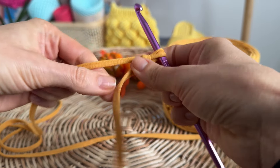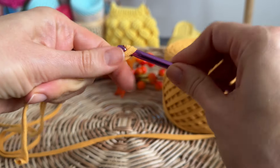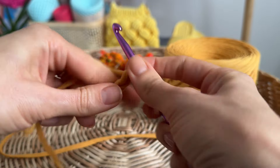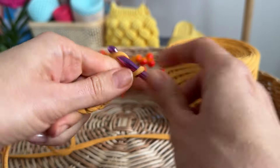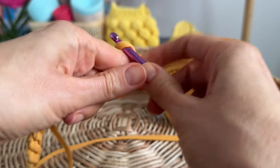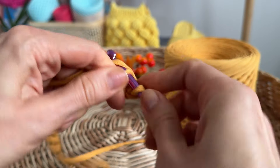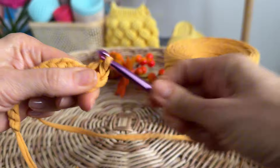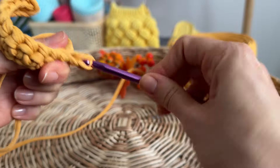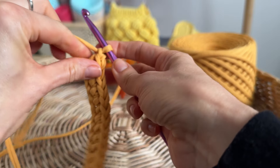Make the first loop. Cast on 14 loops and make one more chain stitch to go up. First row: crochet ordinary single crochet stitches. Make a chain stitch at the end of the row.